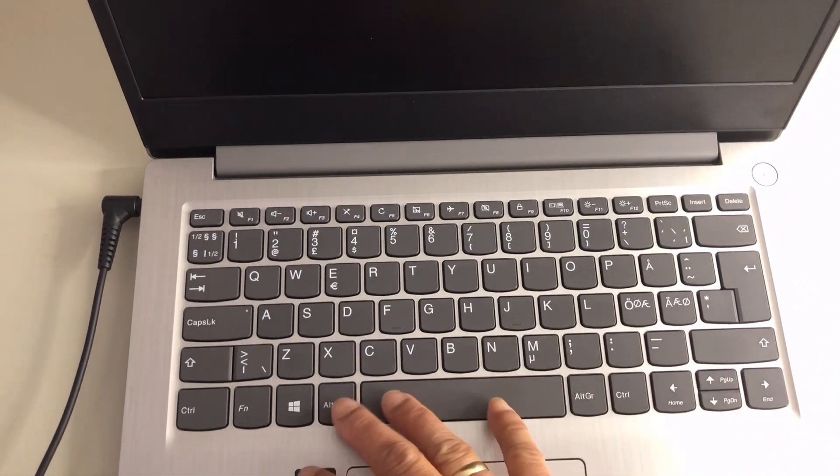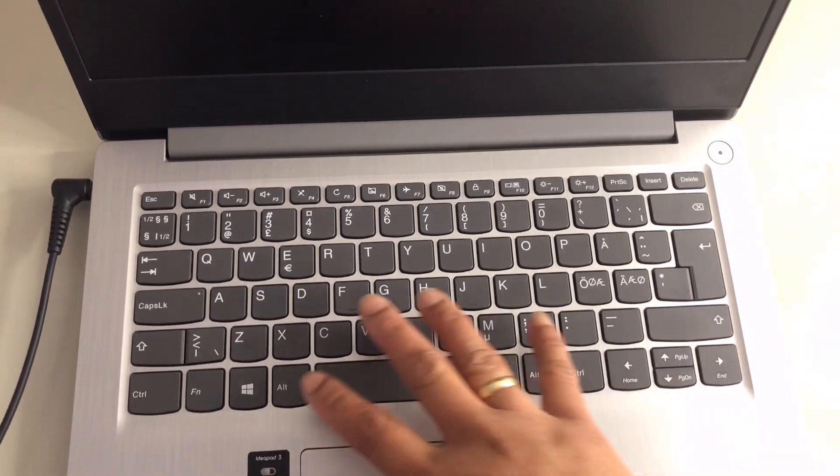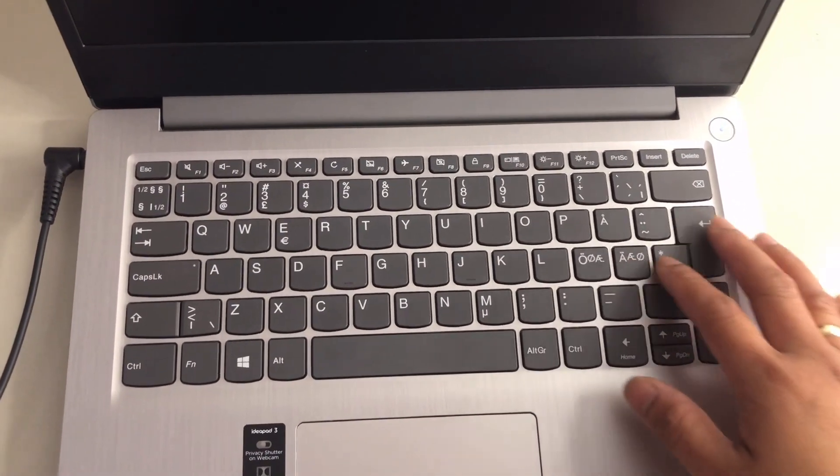So I'm done with setup! I also forgot to say — this is the Lenovo IdeaPad 3, and it has a privacy webcam shutter. The camera has a slider: if you want to use the camera you just slide it open, and if you don't want to use it you slide it back to close it. The keyboard has all the letters I need, so it's not bad.